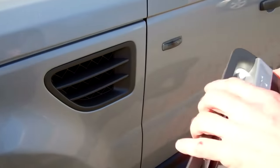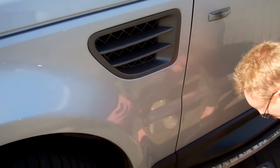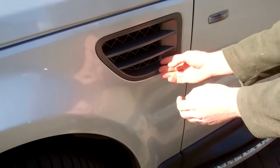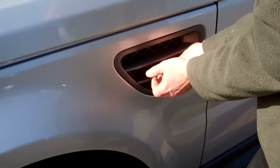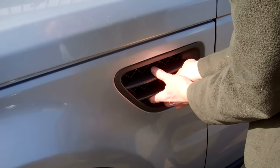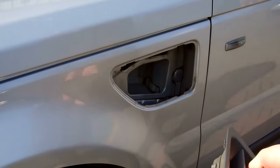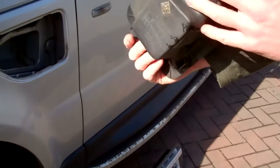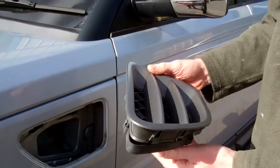What you've got to do is pull really hard — it pivots out like so. Grab the bottom as best you can, then pull slightly up and slightly towards you in a short, sharp shock. There you go — that one's down.